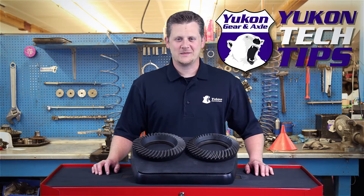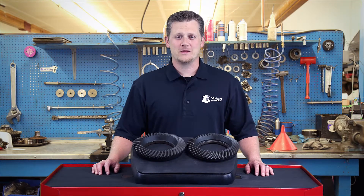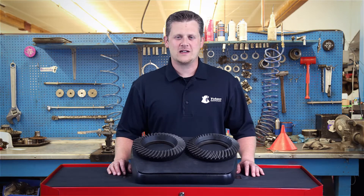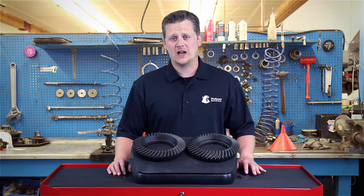Thanks for taking the time to watch Yukon Tech Tips. Today we're going to be discussing how to determine the difference between a two cut gear and a five cut gear. With today's newer vehicles, it can be a little bit confusing on how to determine which one you've got.